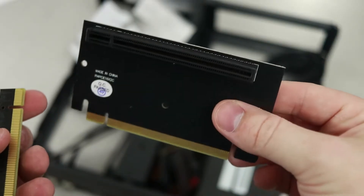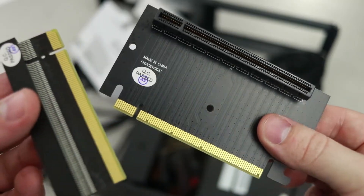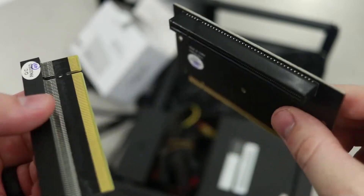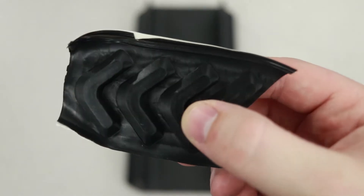Several features of this small form factor PC case help set it apart from the crowd. Namely, a graphics card riser, so that the card can be mounted parallel to the motherboard, since mounting it perpendicular would increase the overall volume of the case. It also has a stand for a vertical setup, or rubber feet on the bottom for a horizontal layout.